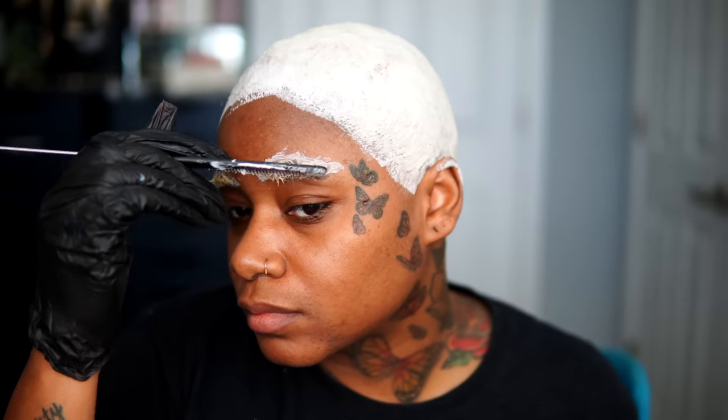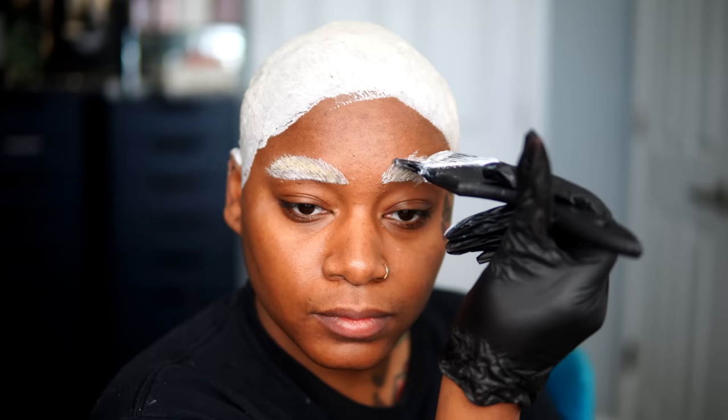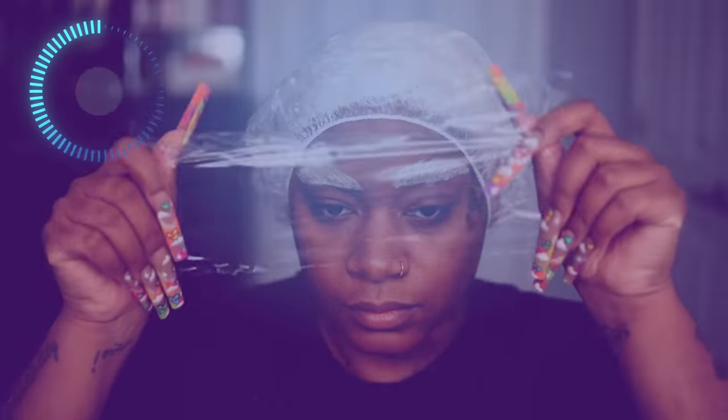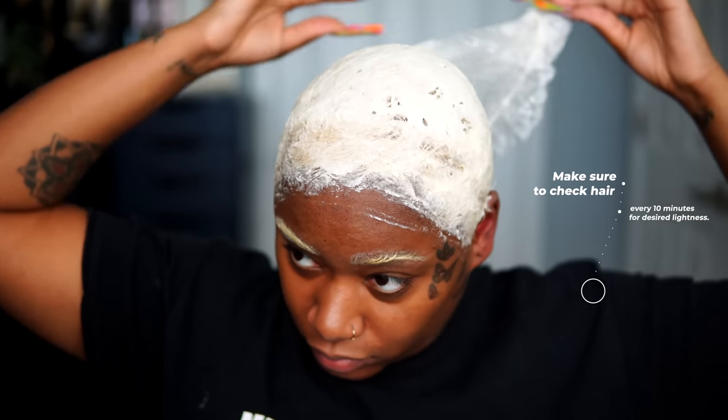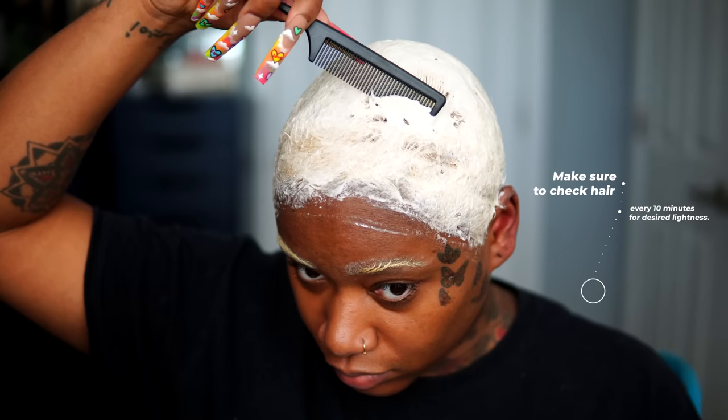I decided to bleach my brows in the previous video as well, so anything I'm doing to my hair I'm just going to follow up and do the same thing to my brows. Finishing up the first process, I'm going to put a shower cap on my head and also put a plastic film on my brows, and let both process for about 30 minutes. Make sure you are checking about every 10 minutes — the box says to do this, and I like to do it on my own to make sure my hair is not getting extremely damaged. But with these products, they are absolutely amazing.